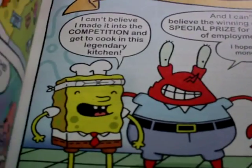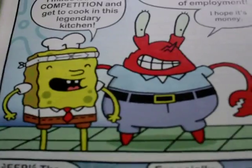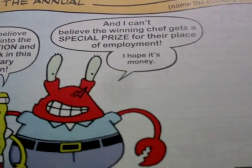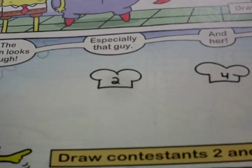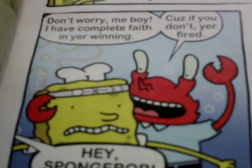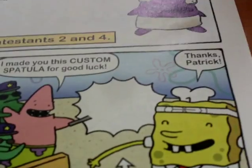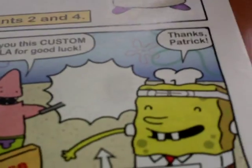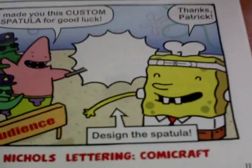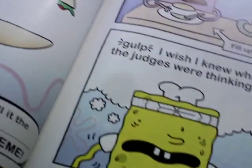A SpongeBob fill-in story. 'Welcome to the competition. I can't believe I made it into the competition and get to cook in this legendary kitchen. And I can't believe the winning chef gets a special prize in their place of employment. I hope it's money.' The competition looks pretty tough — especially this guy, and that guy, and her. 'Don't worry, if you don't win, you're fired.' 'Hey SpongeBob, I made this custom spatula for good luck. Thanks, Patrick.'